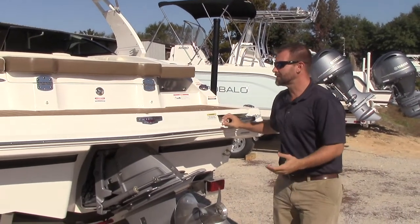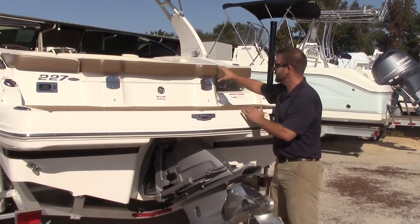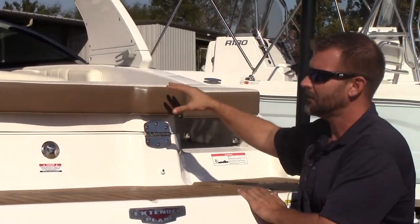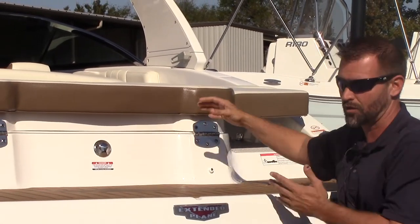A few things people sometimes don't notice when shopping are the little details, like how thick the cushions are. On a Chaparral, take a tape measure out and check the cushion thickness. This is where you're going to lay out and hang out a lot, and having that nice big thick cushion is just more comfortable for the day.